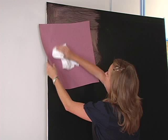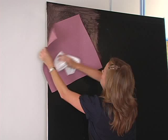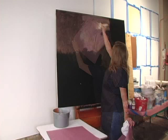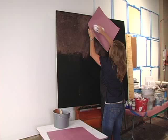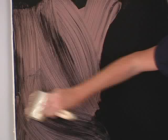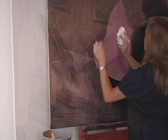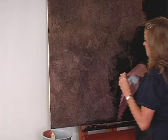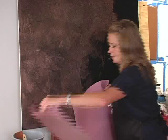This is just simply rosin paper — construction paper. I'm going to lay it on, pull it off, turn it, press it back on, and just keep doing that until I get the desired effect. Keeping my wet edge, I'm going to keep going. Pressing and releasing, and constantly turning your paper so you don't get the same marks over and over. You can go back into your old area and overlap a little bit — that's kind of nice. When your paper gets too wet, just switch to a new piece.